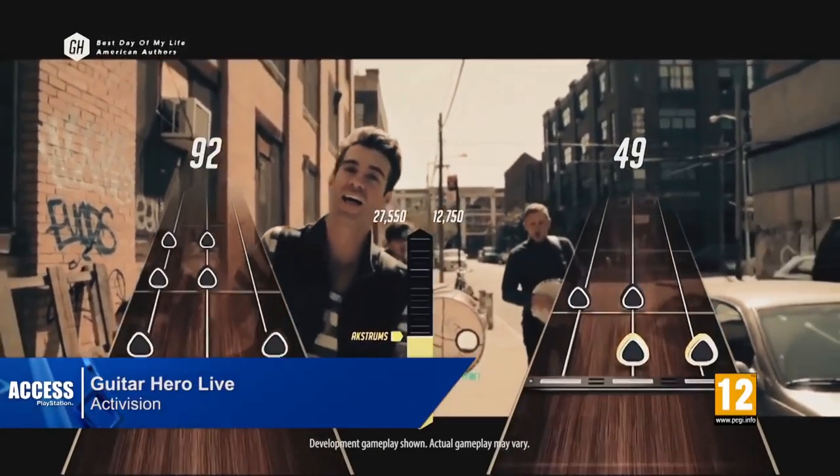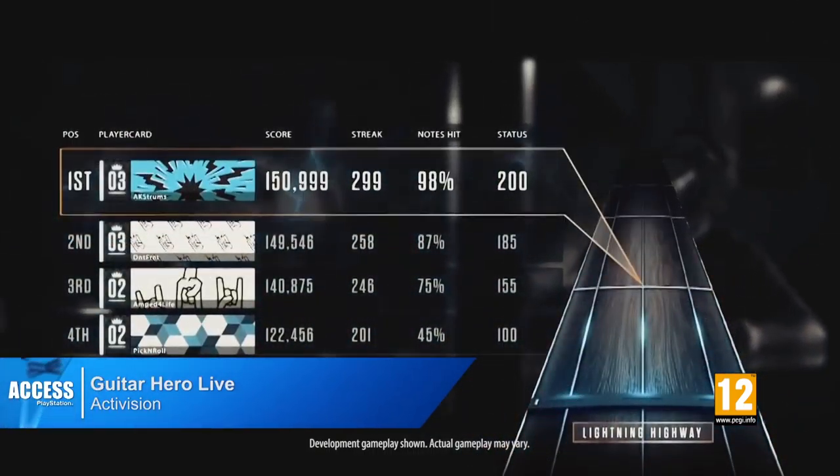Welcome back to Access, I'm Nathan. I'm here with Jonathan from Freestyle Games. We're going to be talking about Guitar Hero Live, which we have just seen. And first of all, can we talk about the new controller?